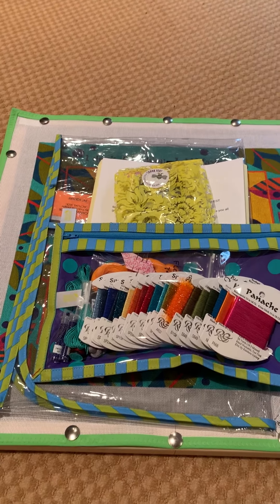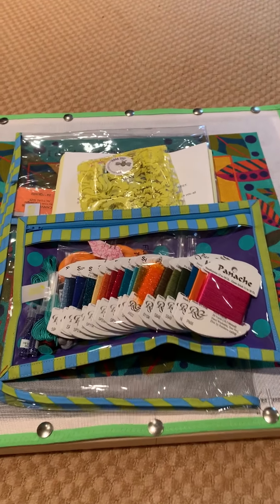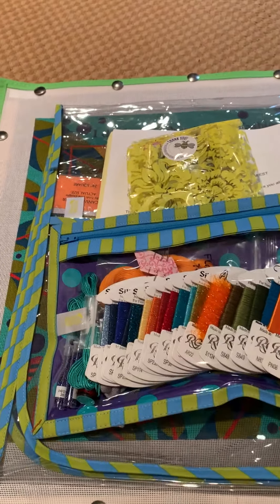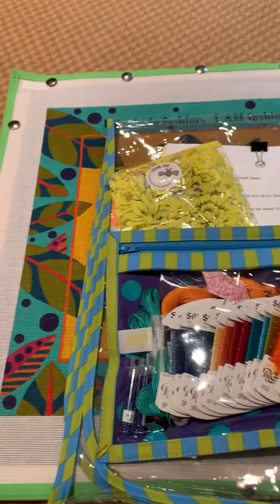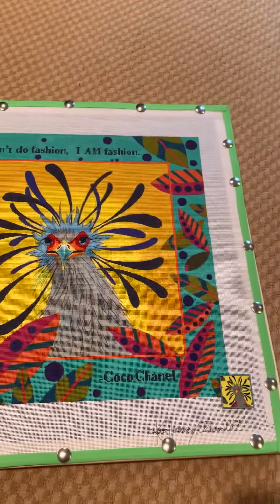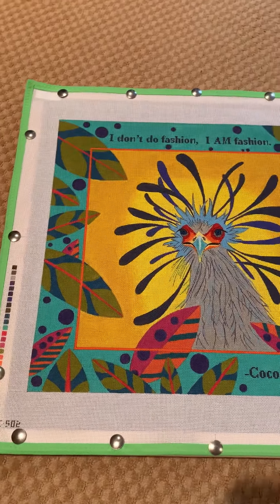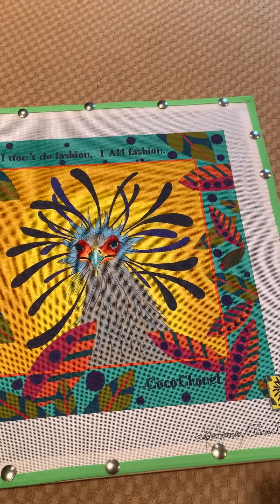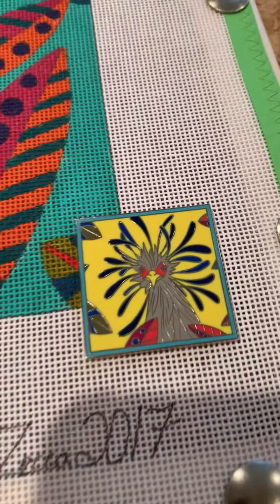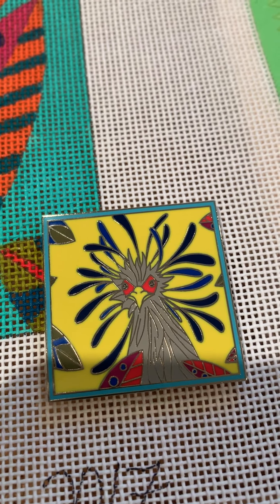Sorry you didn't get to see me open the box, but the box was enormous. Let's dive right into what came with it. First, let's look at the canvas. Here it is - just completely smitten with these colors. I actually did a little advanced stitching and I'll show you that in a moment. But look at this magnet, you guys. How cute is that? Just love it.